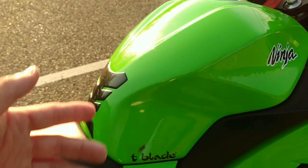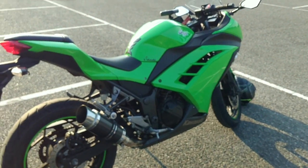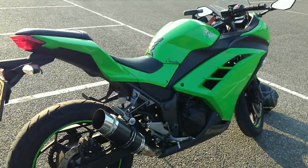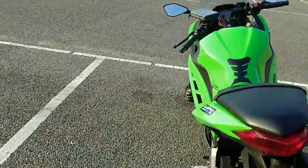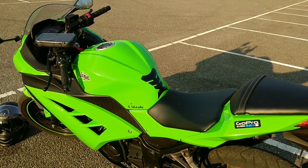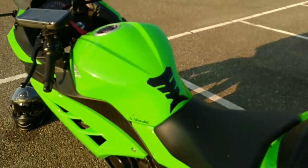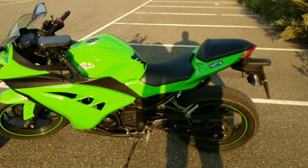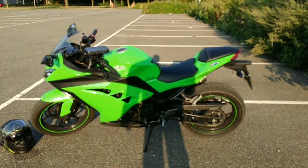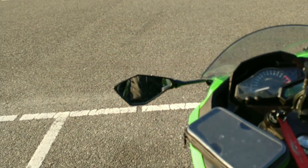I don't want to put my bike full with stickers because it looks absolutely ridiculous in my opinion, but I think those look fine. You can see my lights, my number plate — it's a Dutch one. Here's the GoPro as I mentioned, and the T-blade sticker. From this side it looks pretty fine.